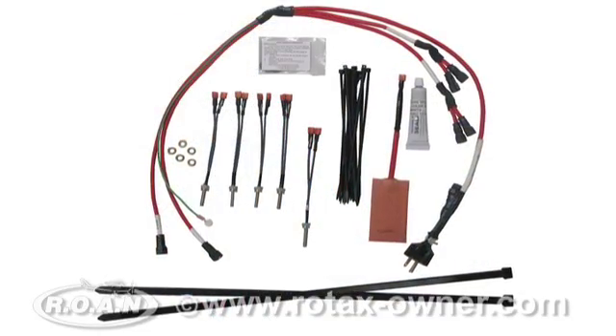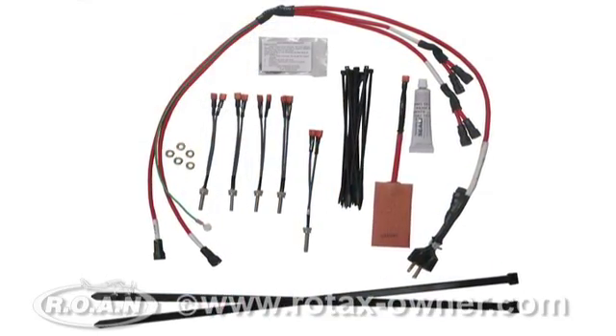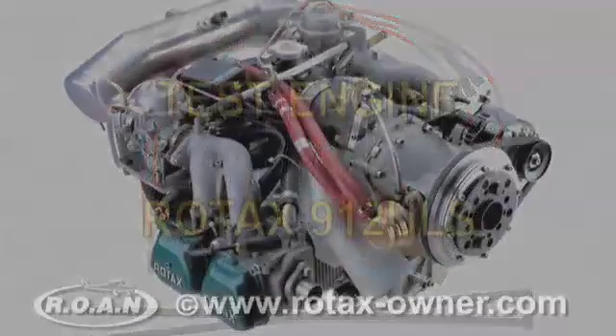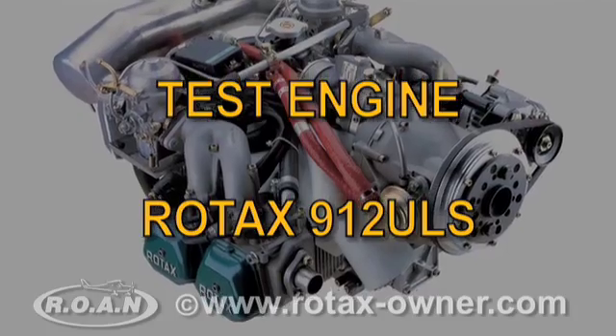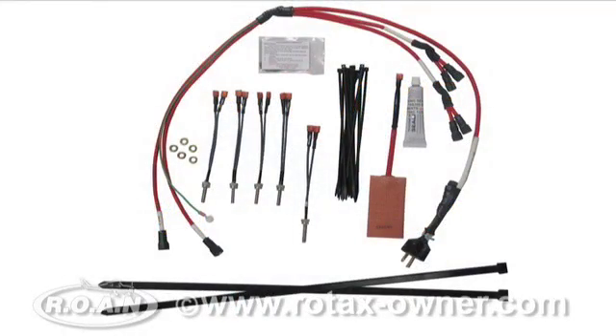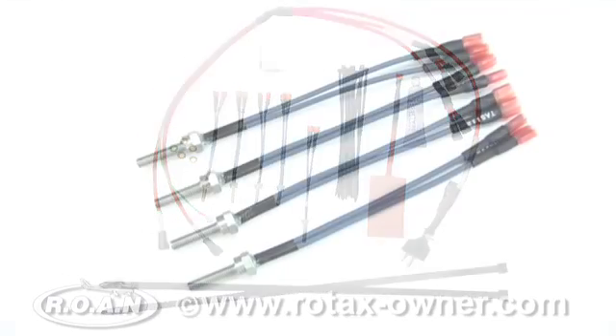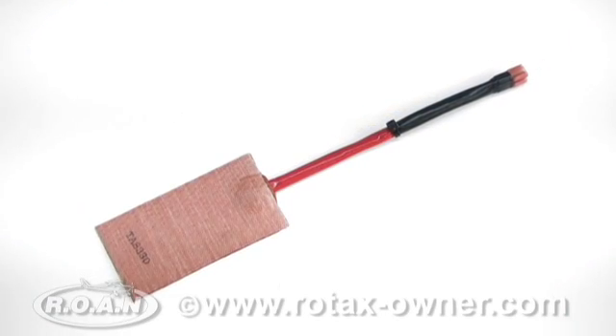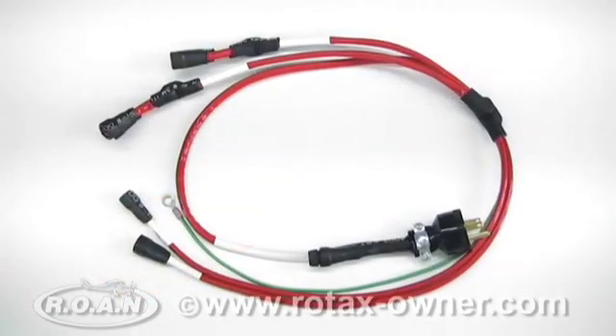The TANIS system we tested was specifically designed for the Rotax 912-914 series aircraft engines. For our testing we used a 912 ULS 100 horsepower engine. The system consists of four cylinder head heating elements, one crankcase heating element, one oil tank heating pad element, and a wiring harness.